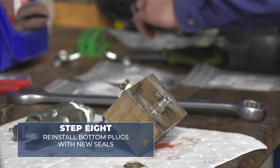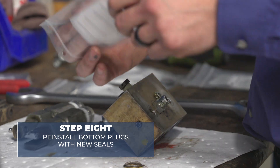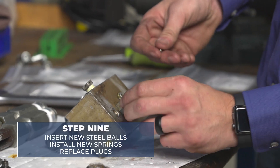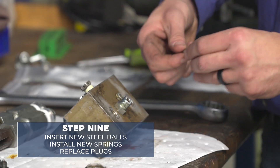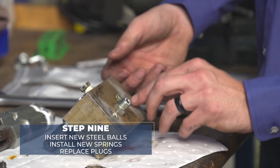Now we can begin by reinstalling the two bottom plugs with the new seals. Insert your new steel balls. Install your new springs. And replace the plugs.